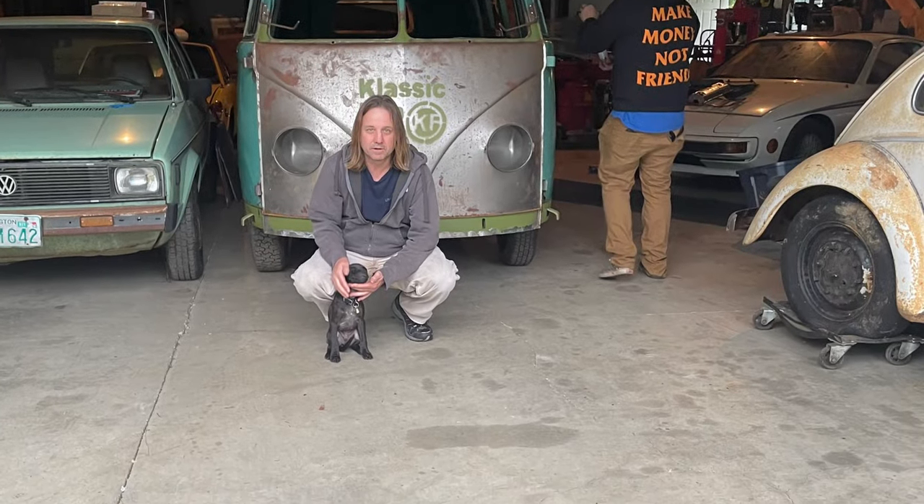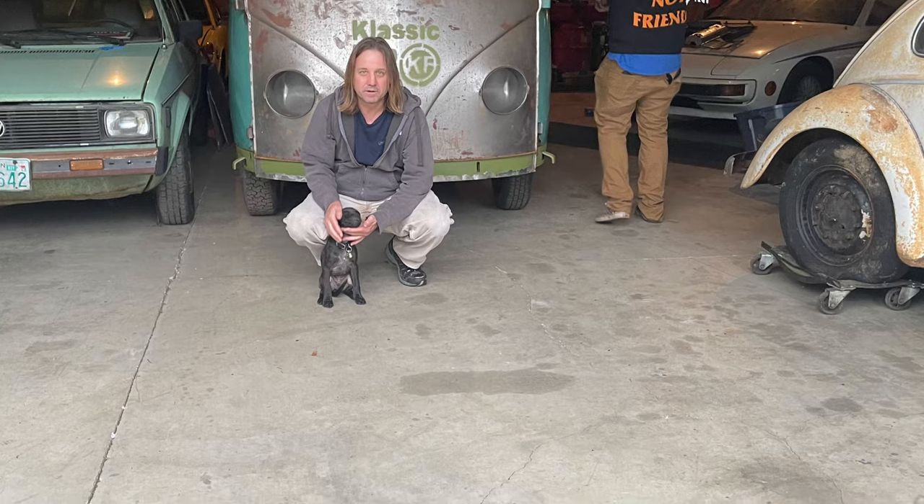This is my buddy Jason. He went up with me to go and get my bus. My bus was all the way in Oregon.